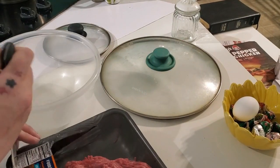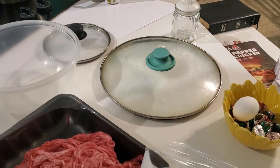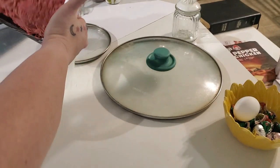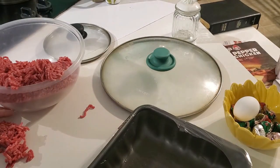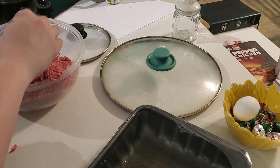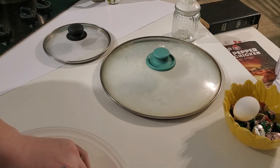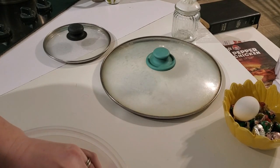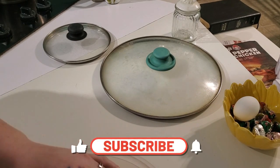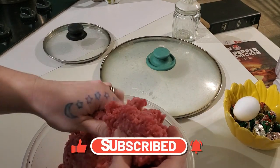All right, first things first — the ground beef. That's a lot of ground beef; it's three pounds. Will my family eat all of it? Probably not, but they can have leftovers for lunch. I took this out last night and let it thaw all night, then put it in the fridge this morning — it was still pretty cold but I figured it was fine. It's still a little bit frozen though.